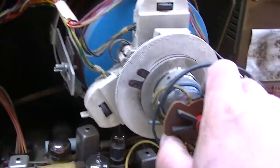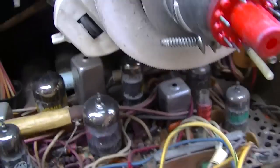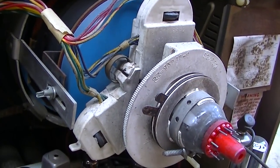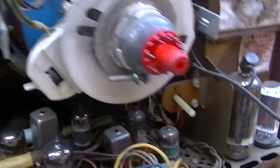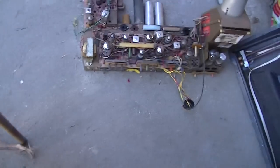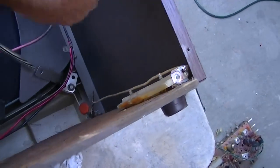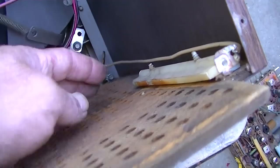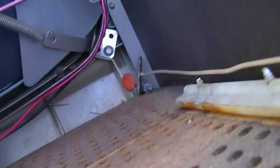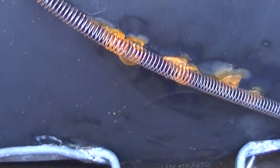First step is to get the CRT out, and I could take a few pictures of how this is all located. It's interesting that since it's a series string hot chassis set, they have the metal cabinet tied to ground through that capacitor right there — you can see where it ties to the chassis and goes through that capacitor to ground. This thing is pretty crusty — I like the rust action right there. I think it was in a damp environment.